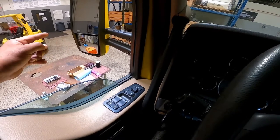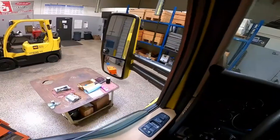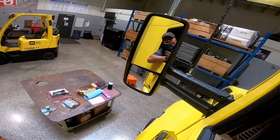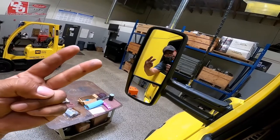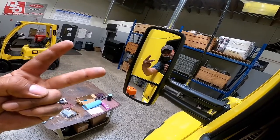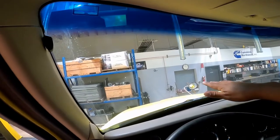The mirror should be cleaned with no cracked, broken, or loose parts, and adjusted properly from the inside. The windshield should be cleaned with no illegal stickers, no obstructions, and no cracks.